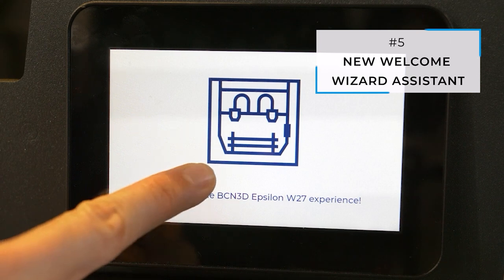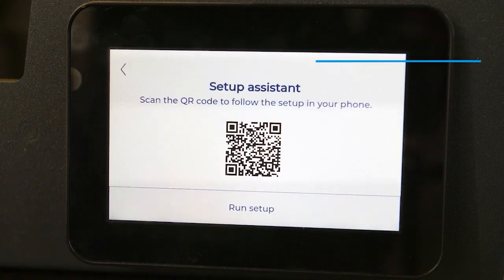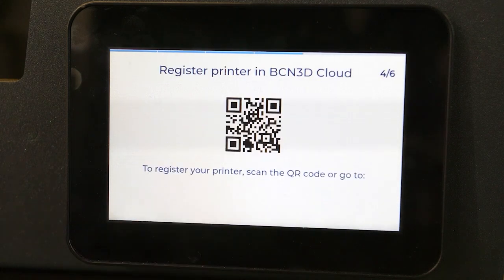Last but not least, during these last few months, we have developed a brand new welcome wizard. By following the step-by-step guide on the control panel of the printer, you can ensure that your Epsilon is configured properly, which will help to minimize errors and improve the quality of your 3D printed parts.